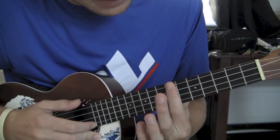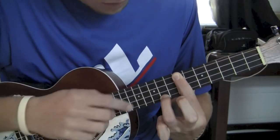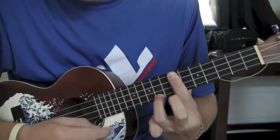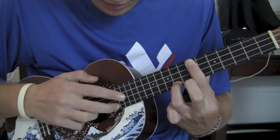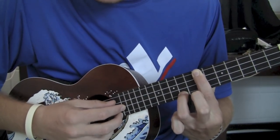So to start, you're going to bar the 7th fret with your index finger. Then you're going to put your ring finger on the 8th fret A string. Now this is pretty much the whole pattern of the song. You're going to put your middle finger on the A string, index finger on the E string, and then thumb on the C string.